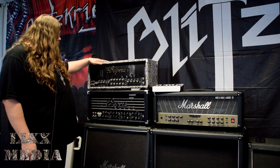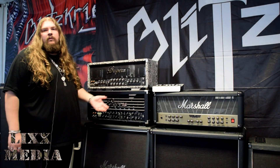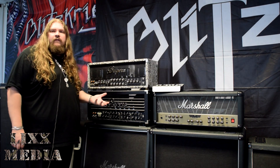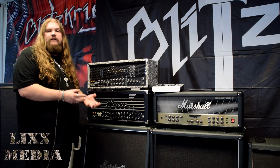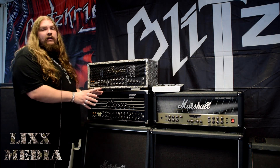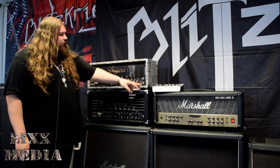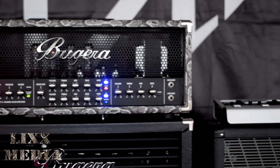This one here is the 333XL. It's an Infinium, so it's self-biasing. You don't have to mess around paying someone loads of money — if one of the valves goes, you can do it yourself. You can also swap a couple of different valves around to get a different style and a different sound, and it does it all itself. It's got your high gain, your low gain — three-channel amplifier. What more would you want? Absolutely amazing.